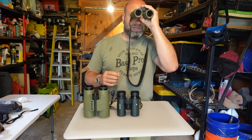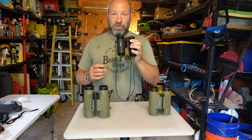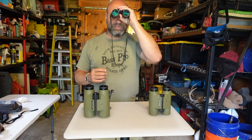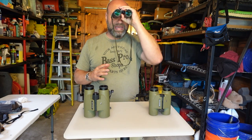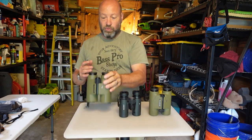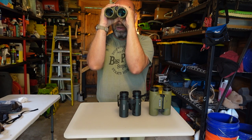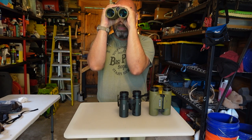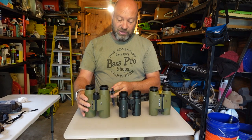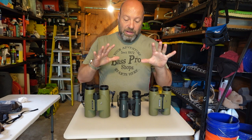With the 7x30s it's very easy to one-hand them and see with great clarity and detail. The 8x32 is a little lighter weight and 8 power is manageable too, just a little more shaky. But the 10x42 requires me to lock in with two hands, press in, and really focus — because of the 10 power. Everybody will be different in how they handle that.